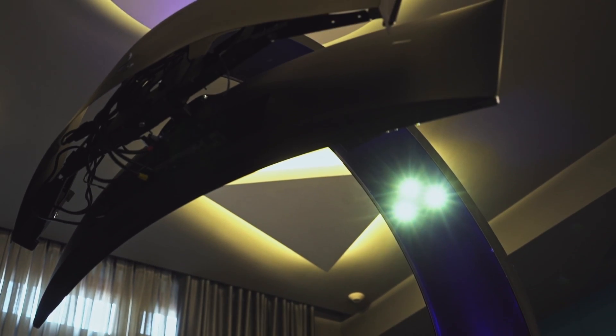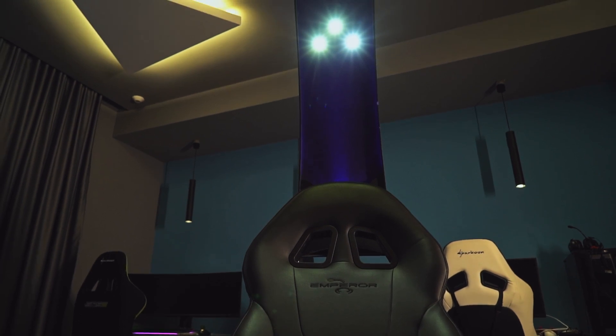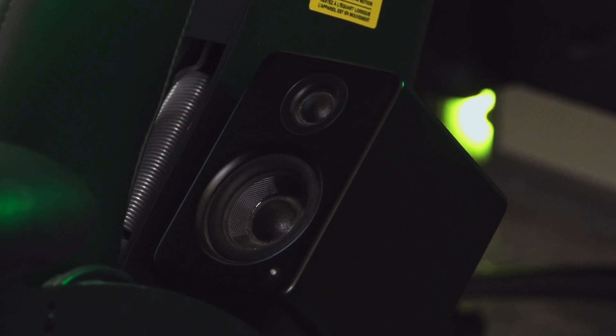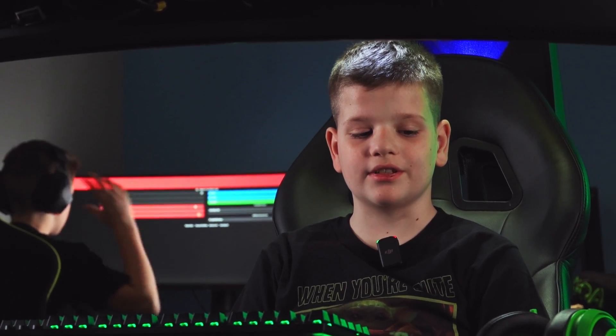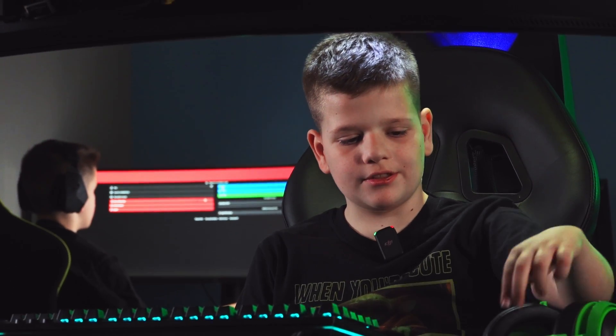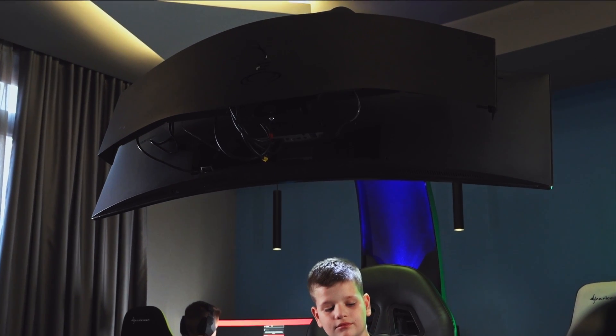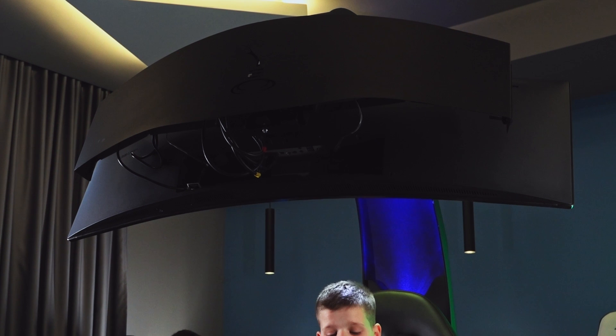Or one big one like this one. The chair has its own lights and speakers. For me, the best feature of this chair is moving — you can move it just by clicking a button. You can move the monitor or the whole chair.